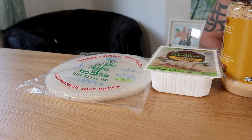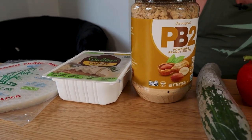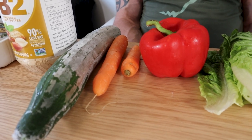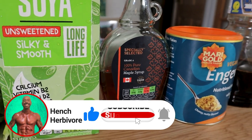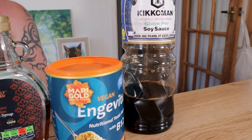For meal three we're making high-protein summer rolls. You will need four rice papers, 200 grams of tofu, three tablespoons of PB2 — this stuff is amazing if you don't know it; it's defatted powdered peanut butter, so it's 90% less fat, super low calories and a really good whack of protein. You'll also need a quarter of a cucumber, one and a half carrots, half a red pepper, a few leaves of lettuce, two tablespoons of soy milk, half a tablespoon of maple syrup, half a tablespoon of nutritional yeast, and two tablespoons of soy sauce.